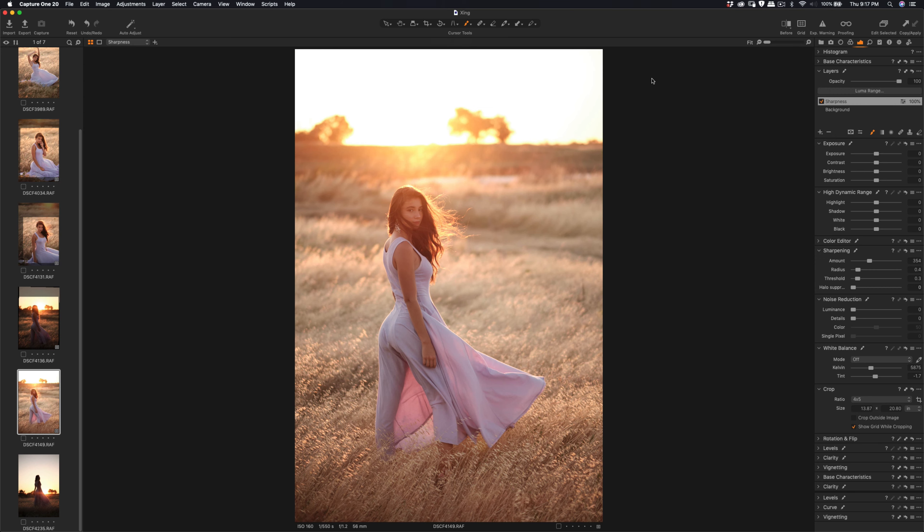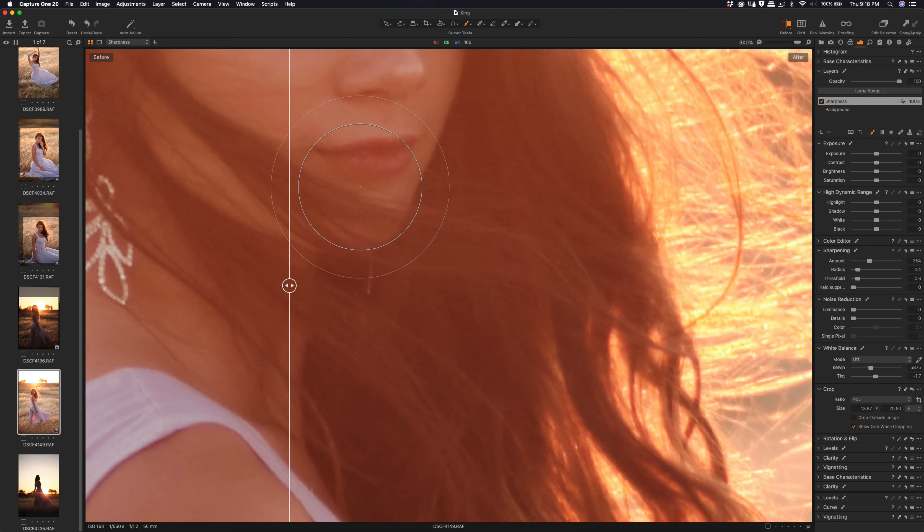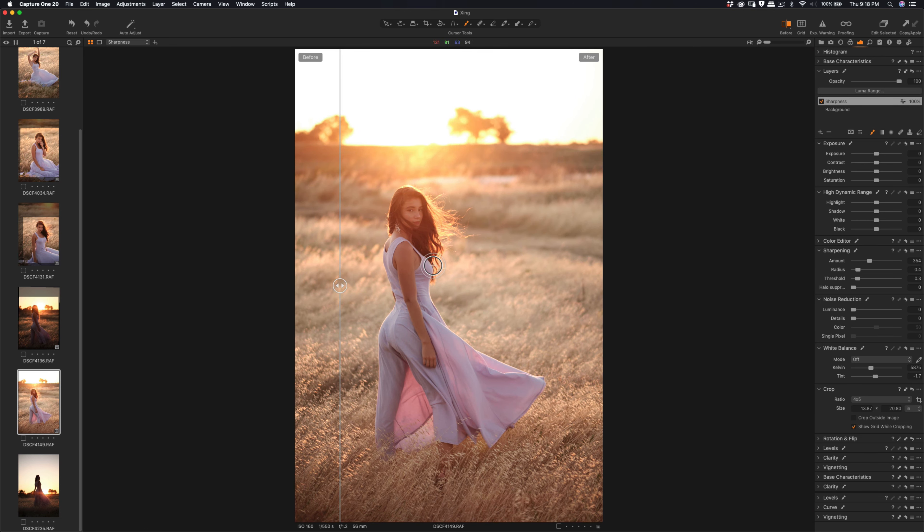Let me zoom in and do a before and after to show you some difference. Yep, before and after — definitely on the earring it's more visible, and from far away it's better too. The channel is getting better.